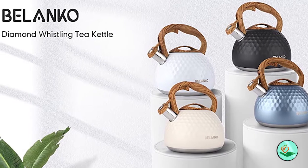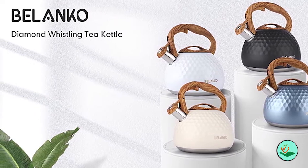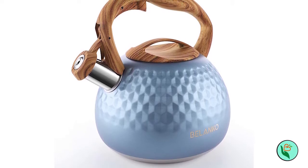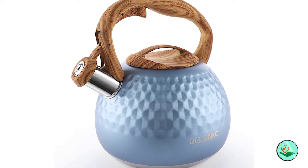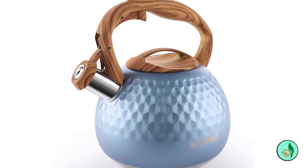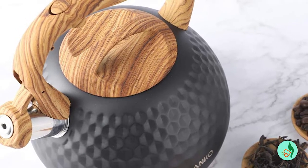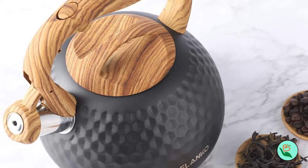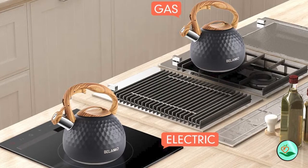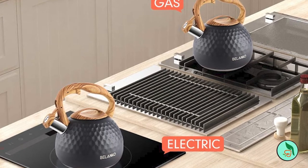The Belanco features a new diamond appearance, which makes your teapot more unique. Loud and automatic whistling catches your attention even in a noisy environment. When you focus on your housework, movies, music, or any other things, the teapot will remind you with a whistle after boiling water, to prevent you from forgetting to turn it off and drying the water up. Tip: just fill up 80% of the capacity so that the kettle can whistle when water is boiling.